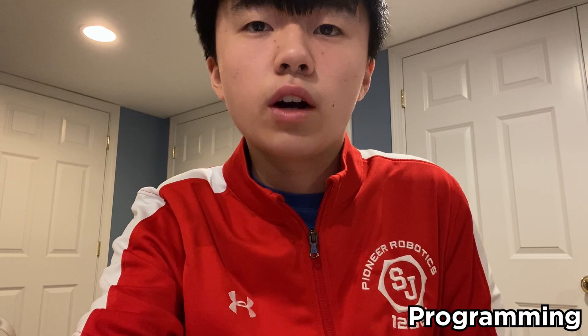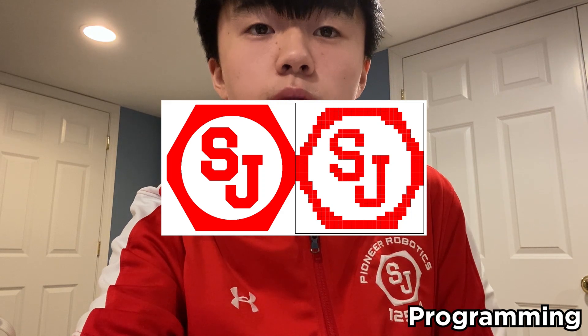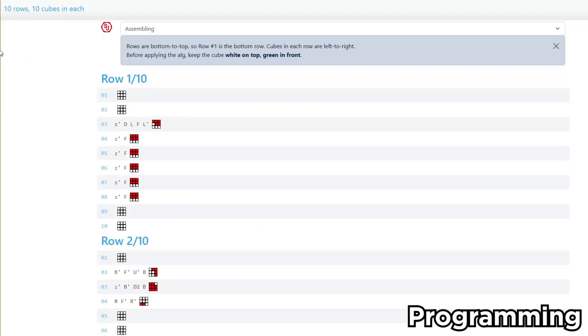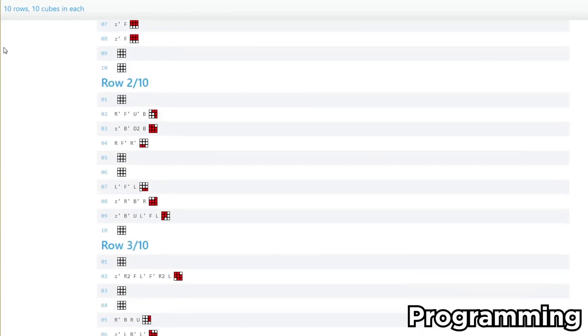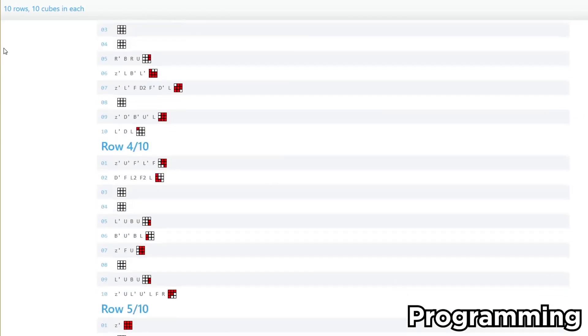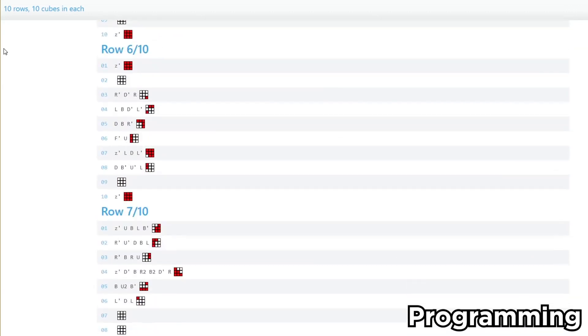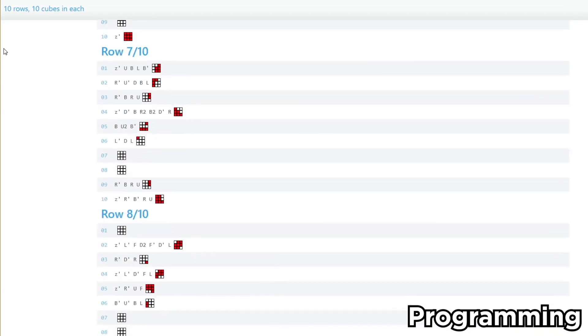We go through the process of uploading the image that we want — for this we would use our own logo. We have a 10 by 10 square of cubes and now we just have to create the mosaic. Next, we go to another website and import the image we just got, and it will give us the algorithms for it. We can then copy and paste this text and go to another program that will give us the code for the robot.